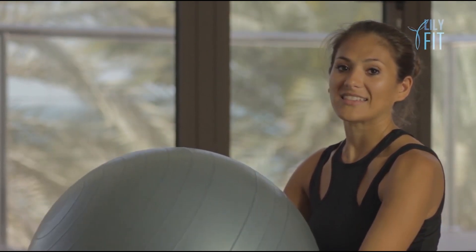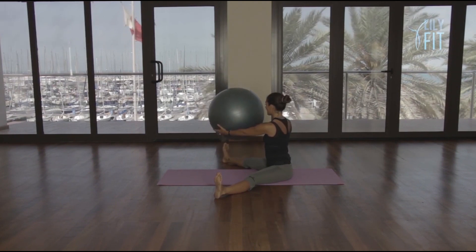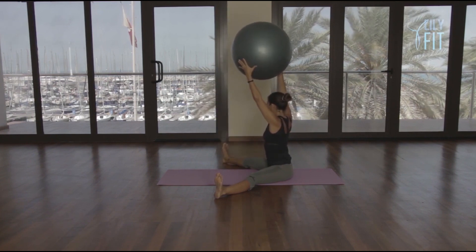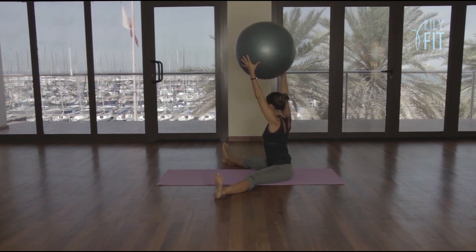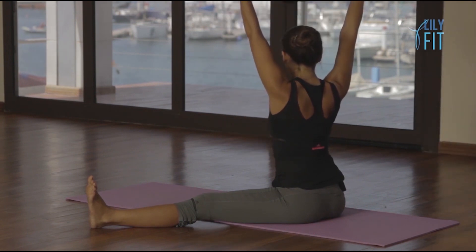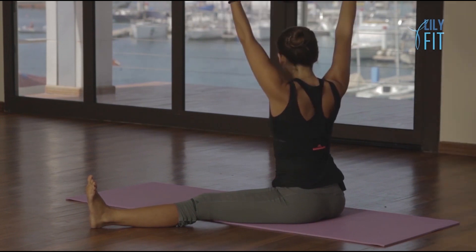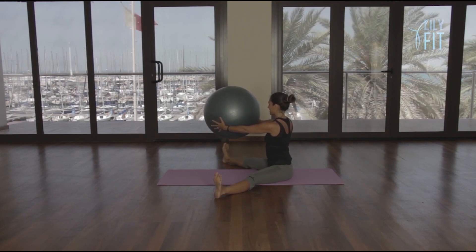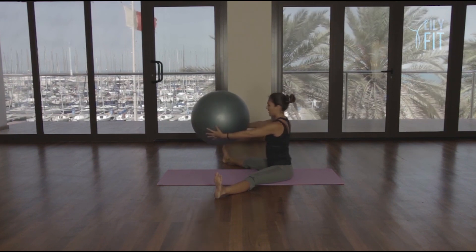And then from here, our last arm exercise — lift the ball up. Take the ball over to the side and lift. One, touch the foot. Two, touch. Three, touch. Four, touch. Five and lower. Six and lower. Seven and lower. Eight and lower. Hold it there — eight, seven, six, five, four, three, two, and one. Go over to the left — touch the foot and lift. One, lower, two, lower, three, lower, four, lower, five, lower, six, lower, seven, lower, eight. Hold to eight, seven, six, five, four, three, two, and one.